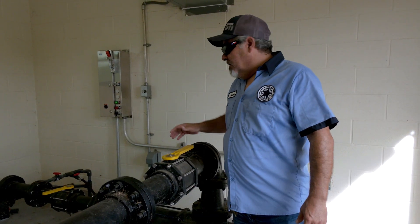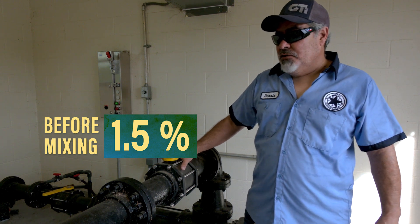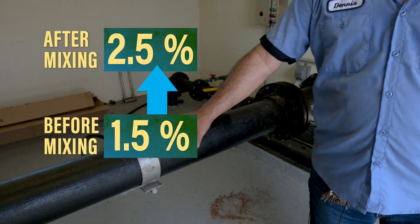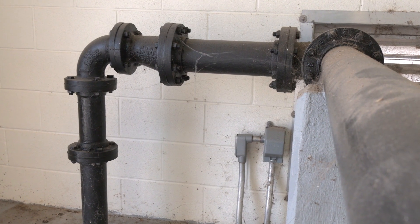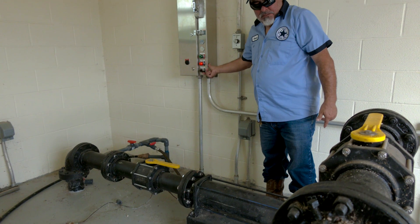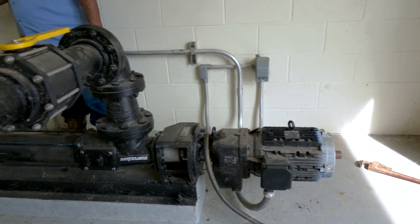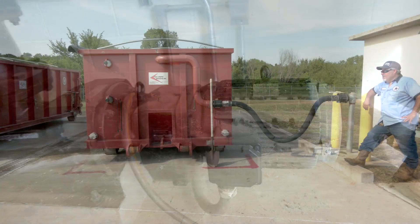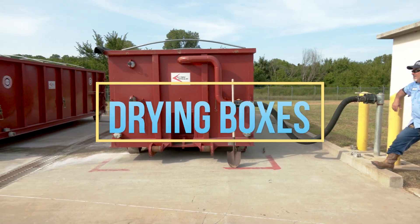Our waste activated sludge comes through here at about one and a half percent. When it mixes with the polymer and water it hits about two and a half percent. From here it pumps into our drying boxes. This is an indoor facility so we do have heat in here. If you're outdoors you do need heater trace insulation. Our next step is the drying boxes.